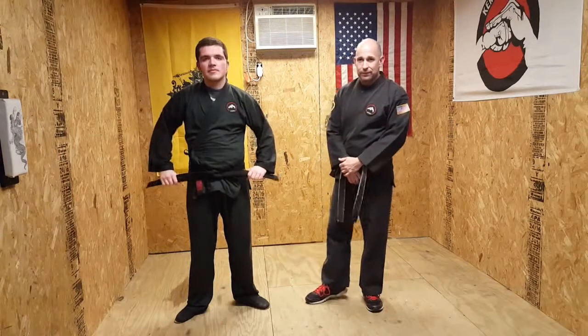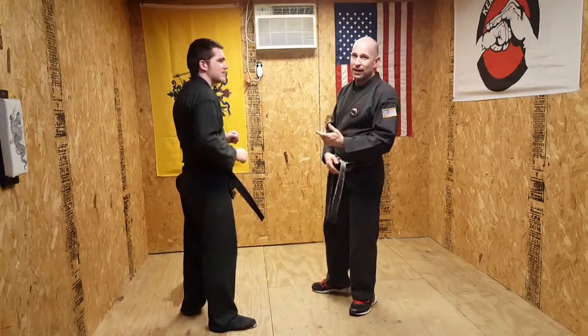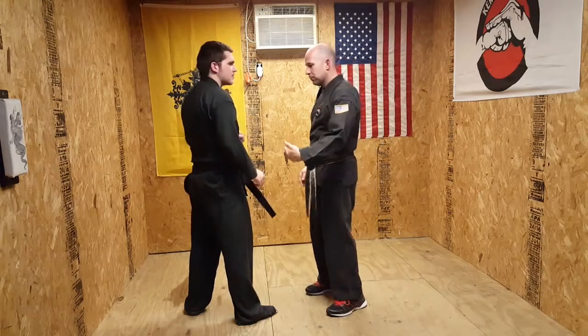Welcome back to the Snake Pit. Today we're on orange belt technique number two. It's called Triggered Salute. This technique is off of a right hand push, a same side push. This is how the technique gets its name — this push.